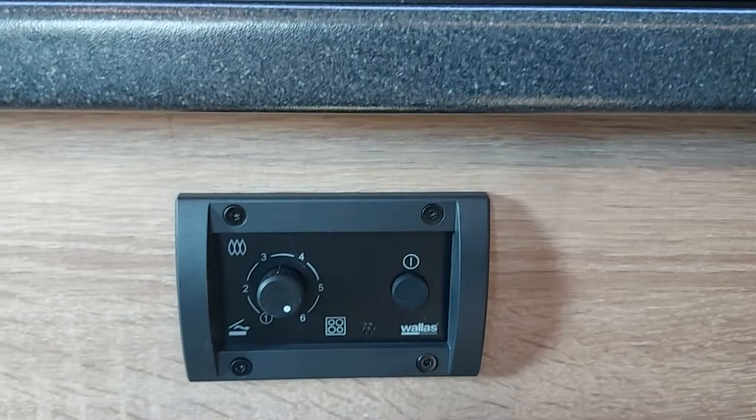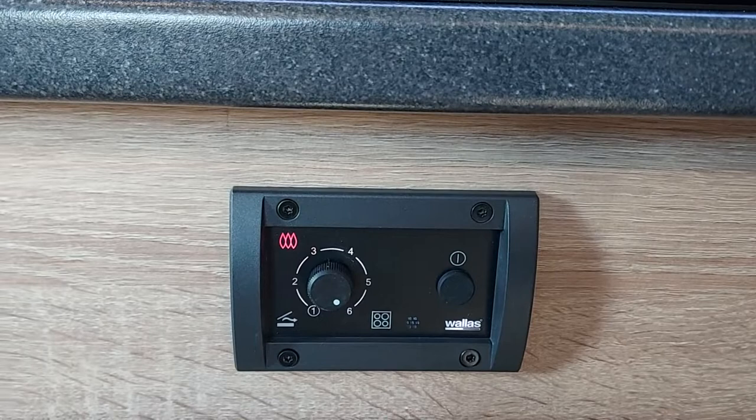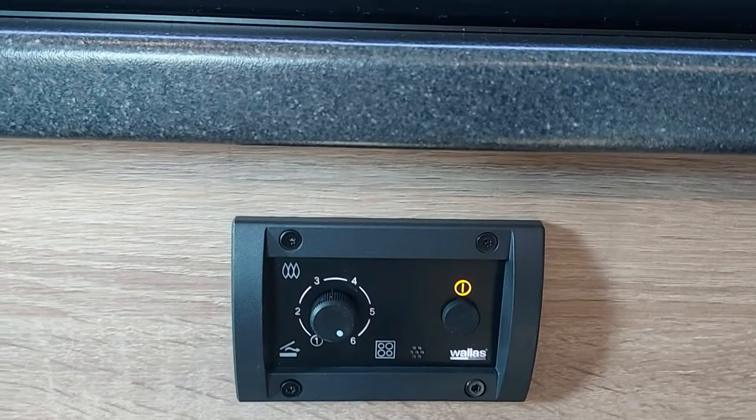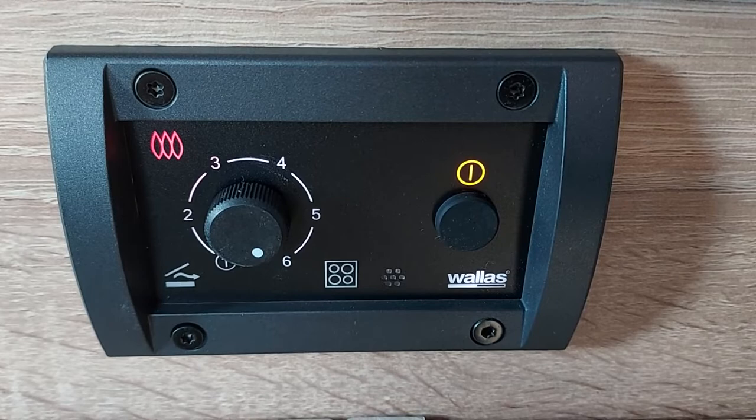Here we have our control panel. We can press the start button, the main power button. You'll hear the fan come on, the unit start up, and then the main power light come on. From this point it takes two or three minutes for the unit to actually start, and the flame indicator light to come on. So we'll pause and come back to that.